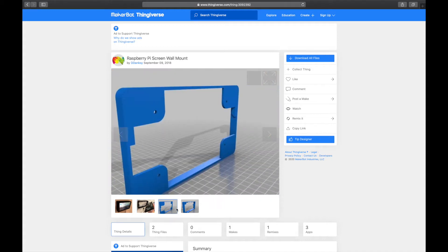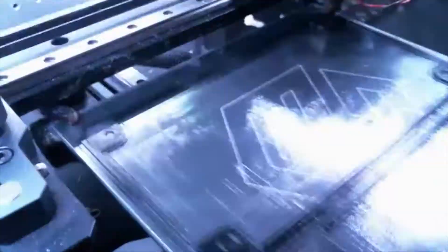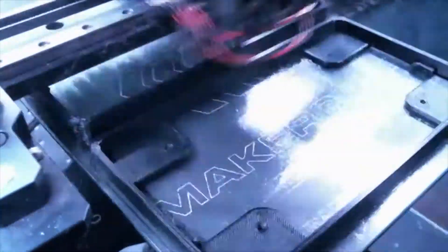They did have a slot in the bottom that you could bring the cable out, but for my use I want to bring the cable out the back of the device so that it'll be completely clean without any cables on the outside. So I downloaded those files and printed them on my 3D printer using 0.3 millimeter layer height. It took a couple of hours to print the base parts for this particular design.